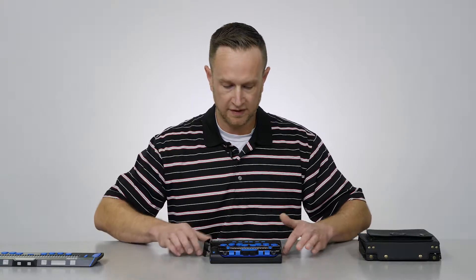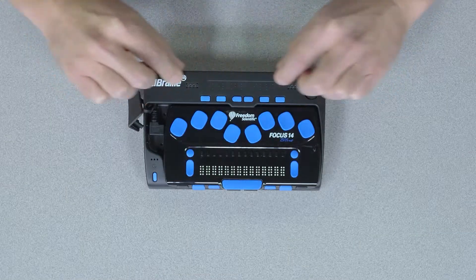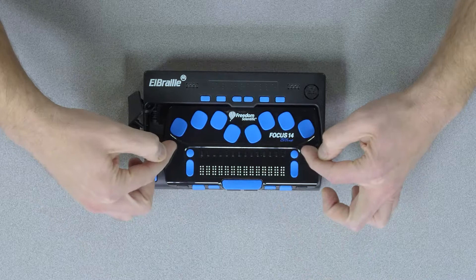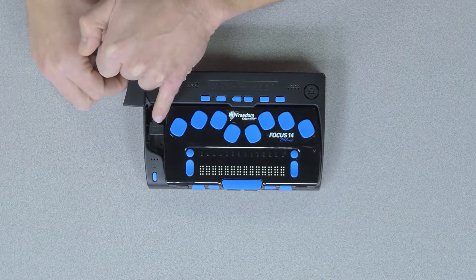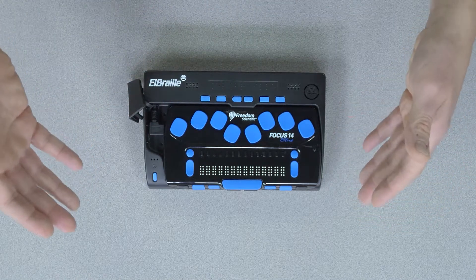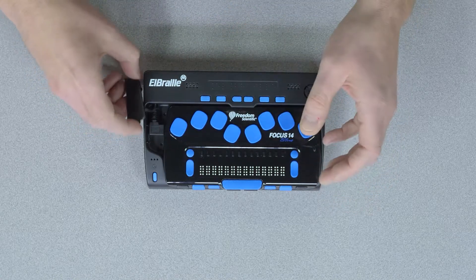The LBraille itself is the docking station for the Braille display. The LBraille surrounds the Focus 14 and the Focus 14 actually docks into the LBraille. Here to the side there's a micro USB cord that when you first insert the Focus 14 into it, you have to insert the cord in first — there are instructions on this.